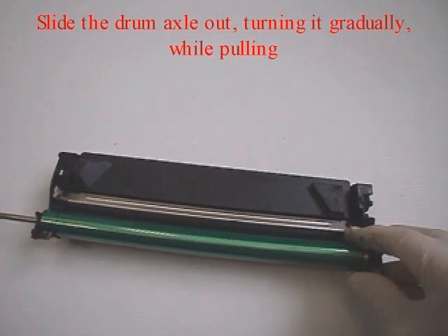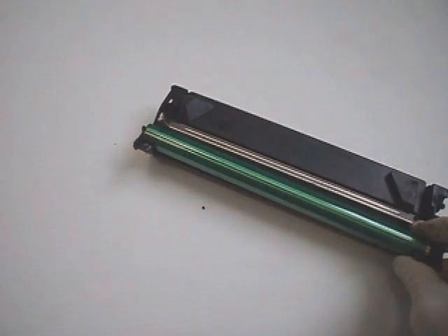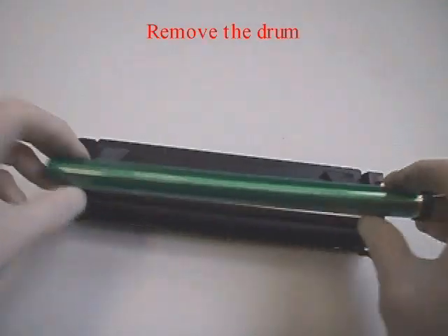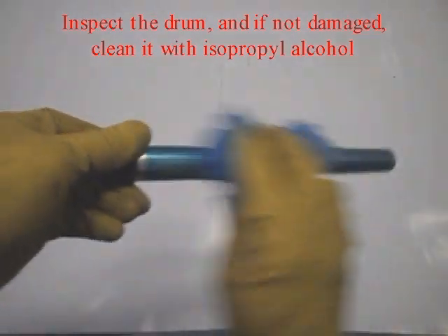Slide the drum axle out, turning it gradually while pulling. Remove the drum. Inspect the drum, and if not damaged, clean it with isopropyl alcohol.